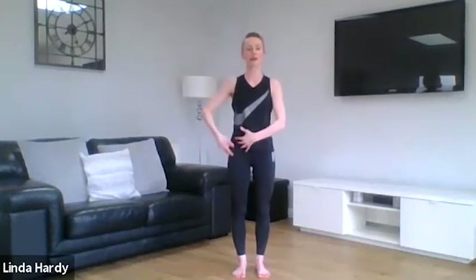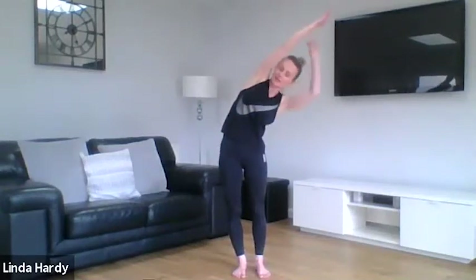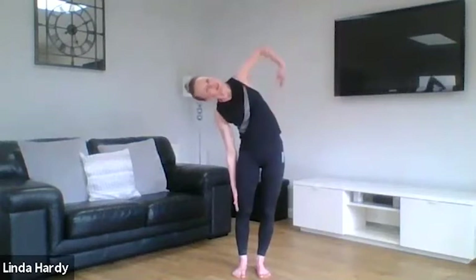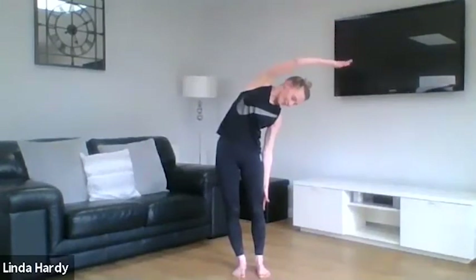From here we're going to take a little stretch through the side of the body — lengthen down one leg as we reach the other arm up and over, feeling that length through the side, almost as if someone's pulling on your hand. Then switch to the other side: lower down this leg, reach over the top, and then circle back around, reaching over and lengthening through, and circling around.